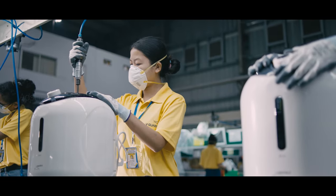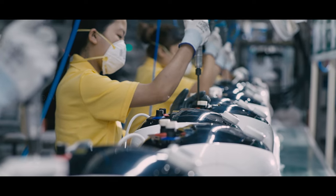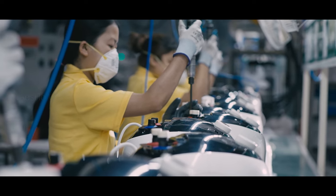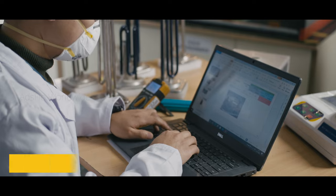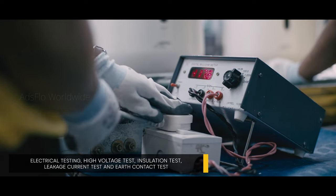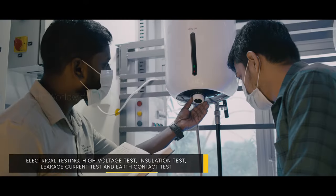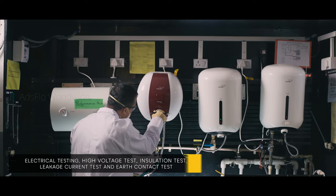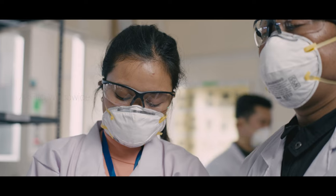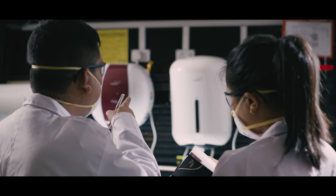In the final assembly process, the electrical connections are made for the heating element, thermal cutout, and automatic thermostat. Subsequently, the products undergo several rigorous tests including electrical test, high voltage test, insulation test, leakage current test, and earth contact test. Along with a sampling test conducted by our quality team, ensuring stringent quality assurance from every batch.